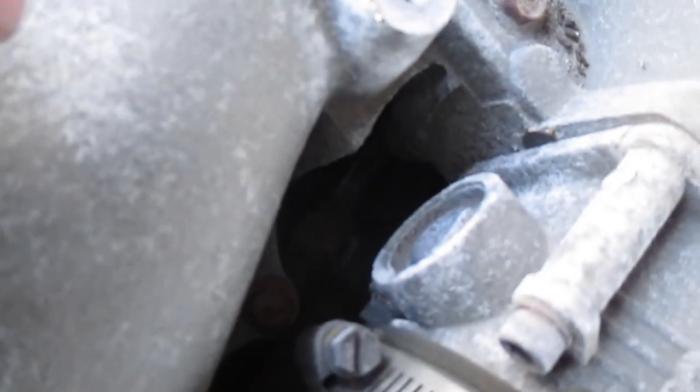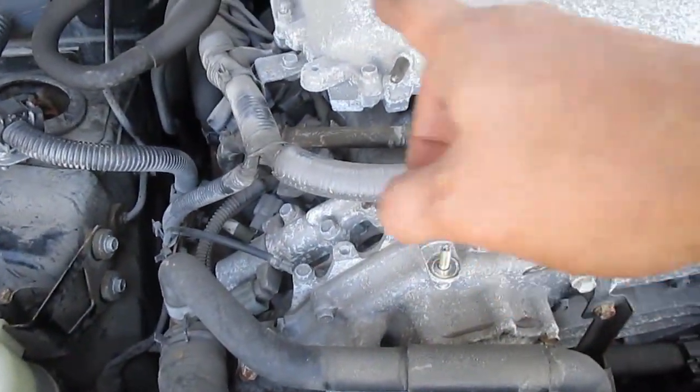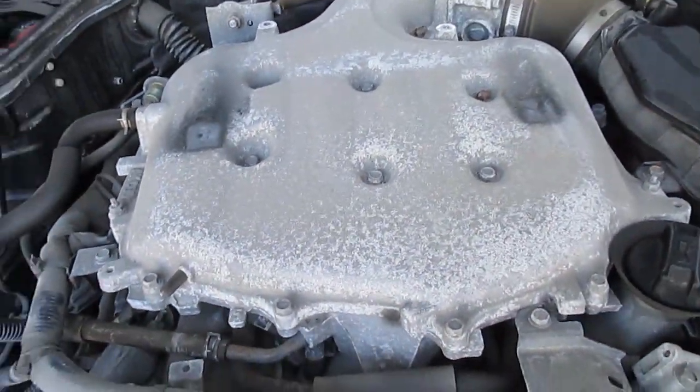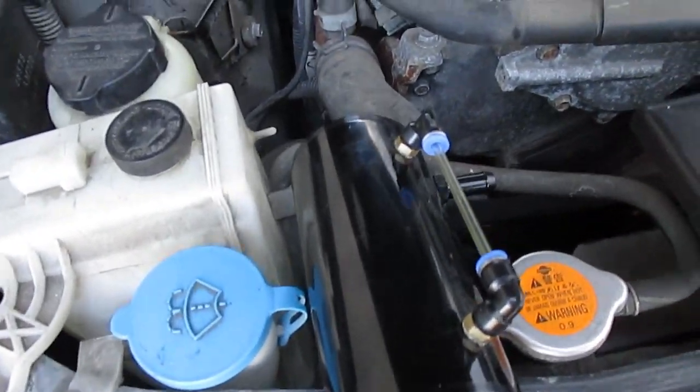If you guys look on your car you'll be able to see it right there. From what I've read on the forums, this is the problematic line right here that spits a lot of the oil back into the intake. So what we are going to do today is install the oil catch can and I'm going to show you guys how to do that right now.